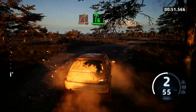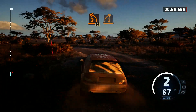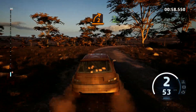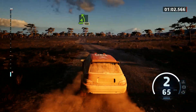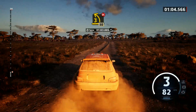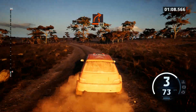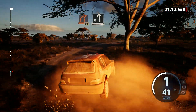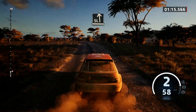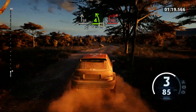6 right, into sudden 2 left, over bump, 30. 2 right, tightens and a 4 left short, 100. 3 left, half long, don't cut, 50. 1 right, 50. Slight left, into slight right, into 4 left short, rock inside, 40.